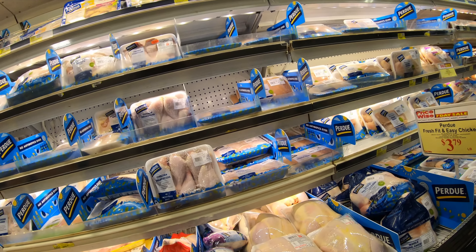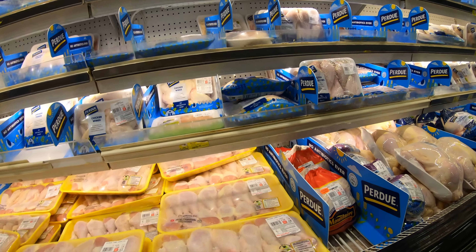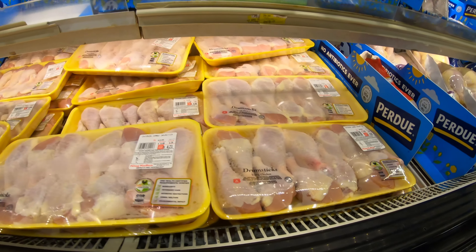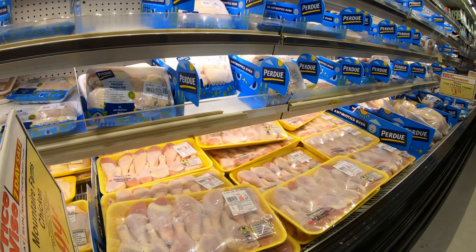Alrighty, so I'm here. I'm going to look for some cheap drumsticks. The cheaper the better. So I've got some stuff that looks like it's about three bucks here. Looks like that's the cheapest I can see.